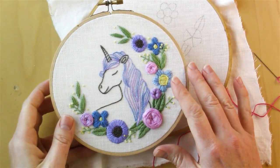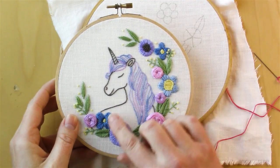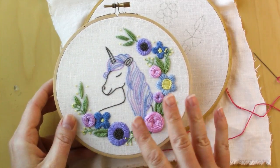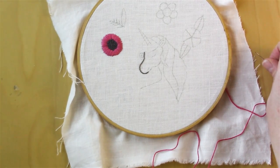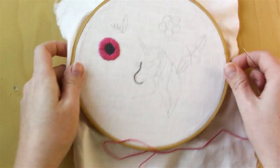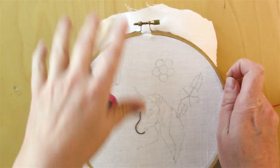The next thing we'll do are these smaller flowers — this one here and then the two blue ones here — and they're made basically the same as the satin stitch for this flower with a little bit of variation. So what you're going to do is take your six full strand of embroidery floss with the knot on the end, and I'll show you just how to make one of the petals on this flower here.